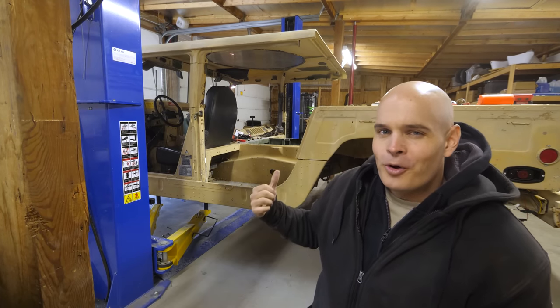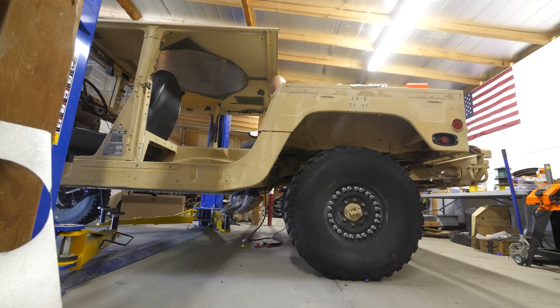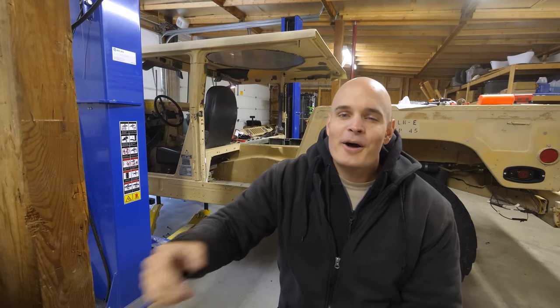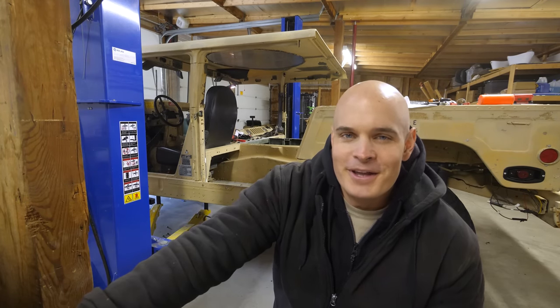So with regards to the giant hole in the floor for the battery box, someone in my last video said I should go full Fred Flintstone — where they put their feet down through the floor in their prehistoric vehicles and power it using just their legs. And while that is a valid suggestion, the answer is probably not.